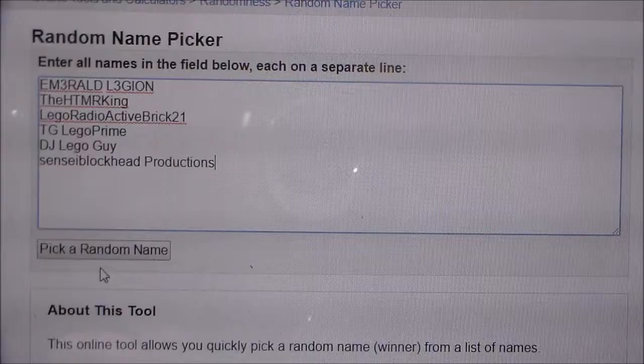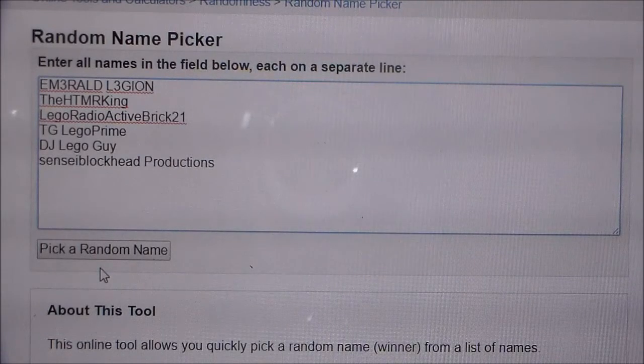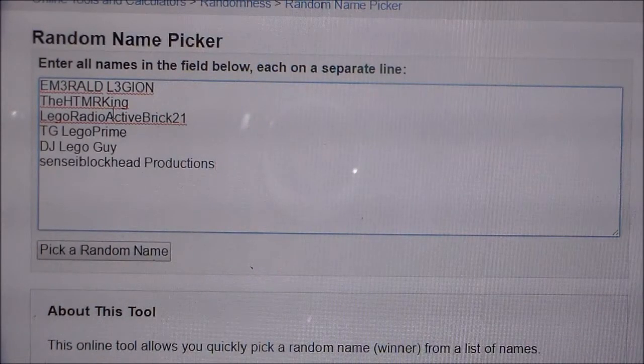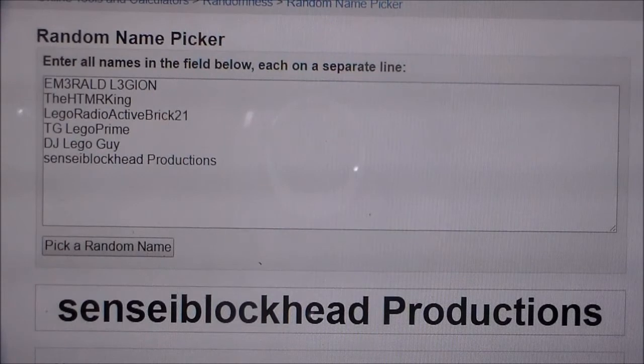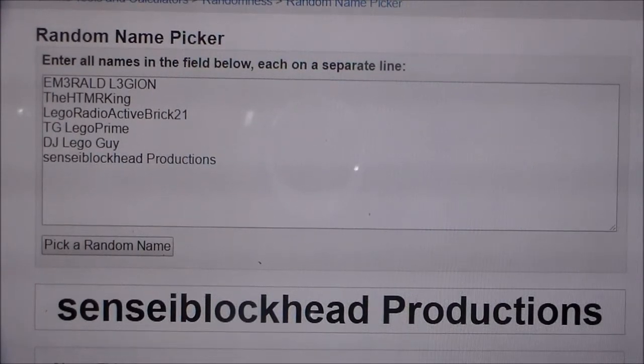Here we have the announcement of my giveaway winner. Pretty much after about 11:05 I actually deleted the video on how to enter. Here are all the entries — I only got six entries. We got Emerald Legion, The HTMR King, Lego Radioactive Brick 21, TG Lego Prime, DJ Lego Guy, and Sensei Blockhead Productions. Good luck, fellas. And the winner is... Sensei Blockhead Productions — congratulations! I will leave a link to my Instagram for you to contact me, and we'll figure out what sort of minifigure you'd like me to make for you.